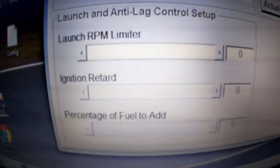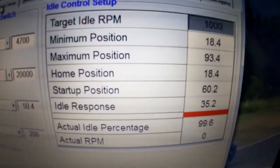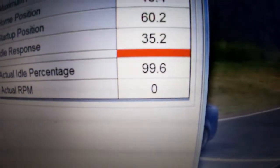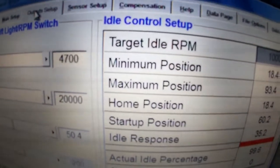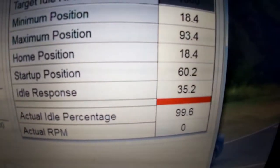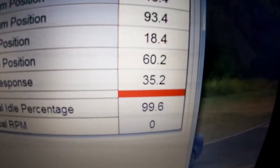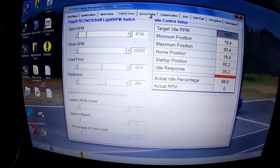You can set up your anti-lag over here — you have to have it wired first. If you have an idle control valve, set your target and you can turn it up or down. You'd check your actual idle percentage when the car is running — it would come down to around 20%. Set your minimum position a little bit less, maximum a little bit more, and your startup position to get the car to rev when started. The idle response is usually set close to the lowest number so that as the RPM comes below that, the idle control kicks up again.